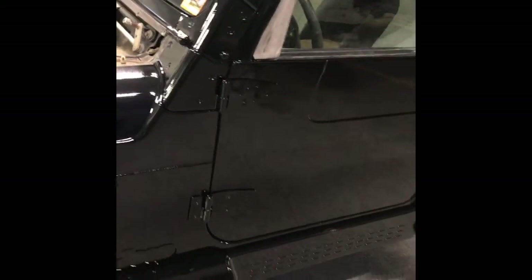As you can see, it's out of the booth and all untaped, and it really does look good guys. The work, the prep work you did was excellent.